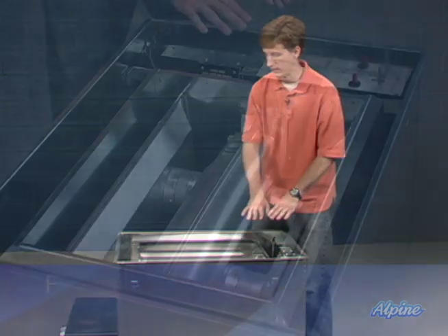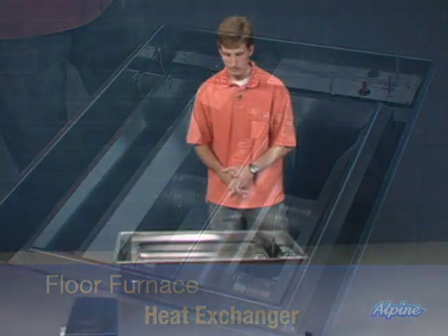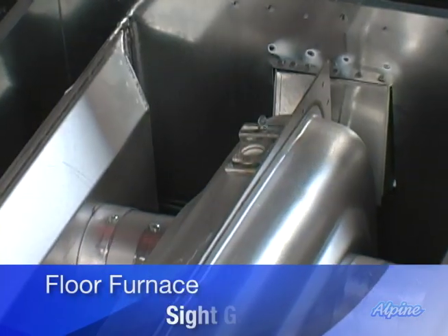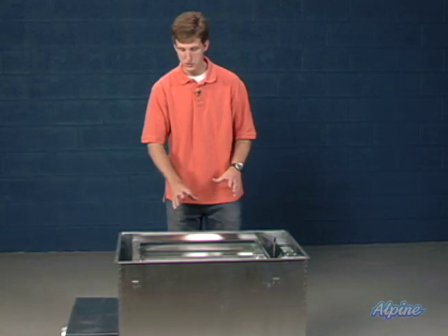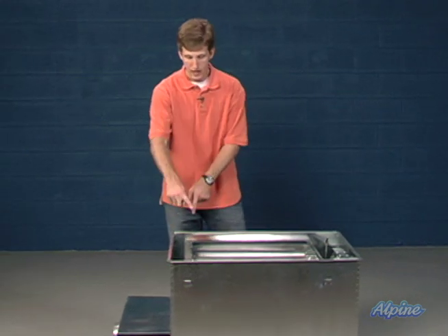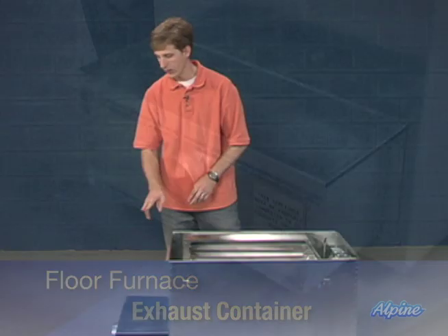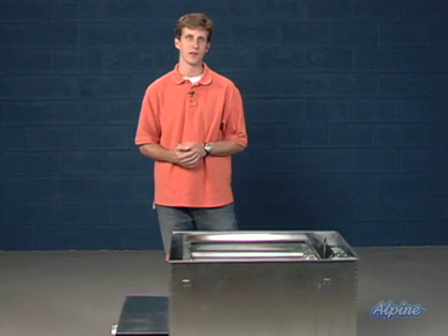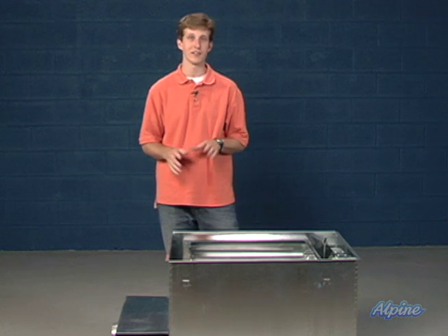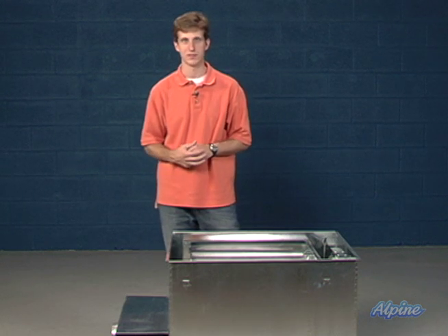Here you can also see the heat exchanger of the unit — it's a clamshell style heat exchanger. There's a little sight glass where you can verify the pilot is lit and check the flame. The exhaust from the combustion travels through that heat exchanger out through the two ports into the exhaust container on the side here, where it can then be vented and terminate outdoors. Of course, you'll need to follow the manufacturer's installation manual as well as all national venting codes in designing that vent system.